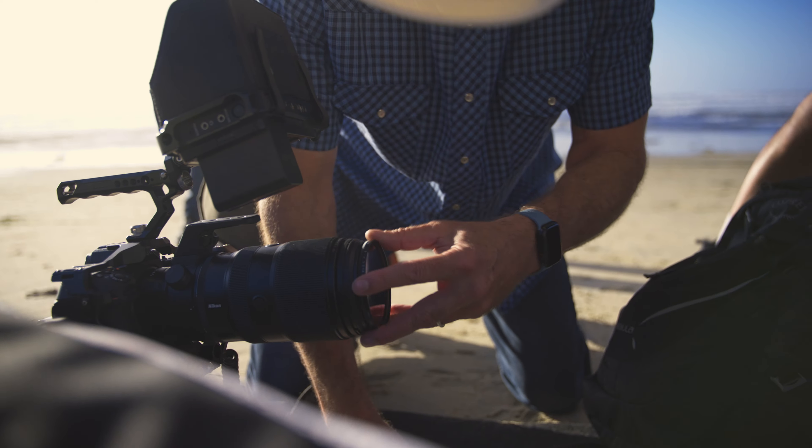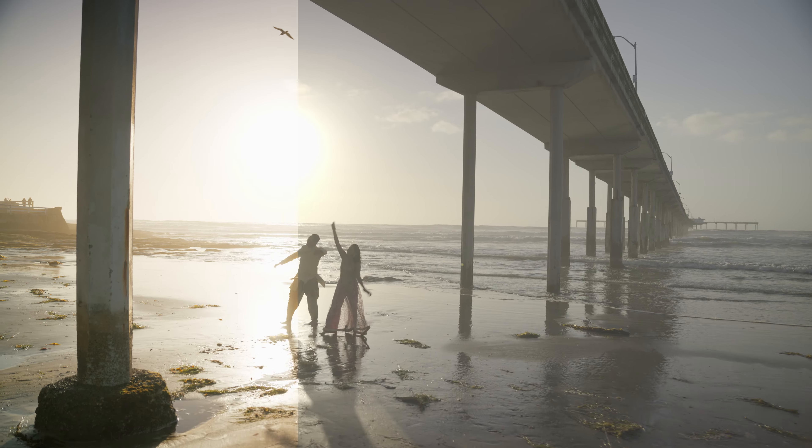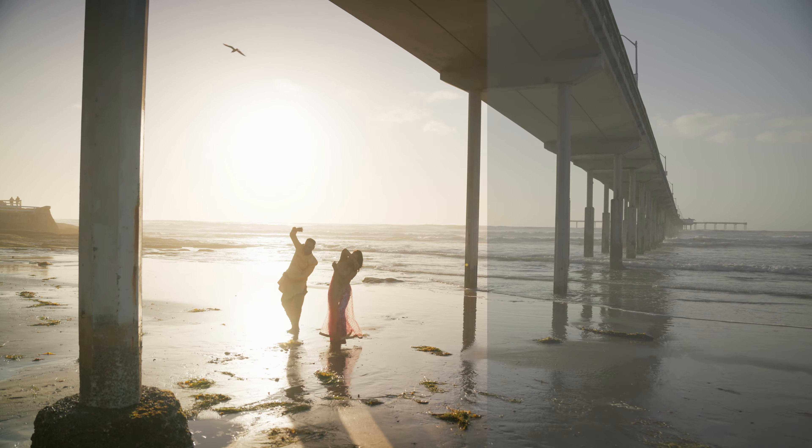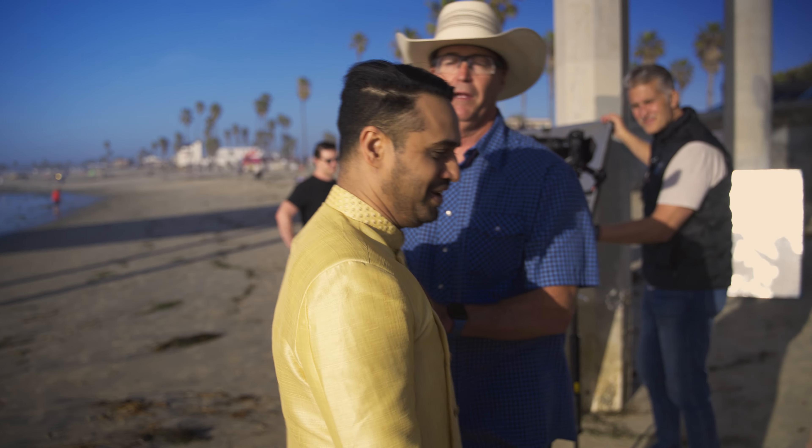Here we are — this is our second location today. We got really lucky with the tide coming in. Sun's going down, about ready to shoot, about 20 minutes. When the light hits that water, the highlights are so high. That's why we should begin to rock because we're going to have that great latitude.